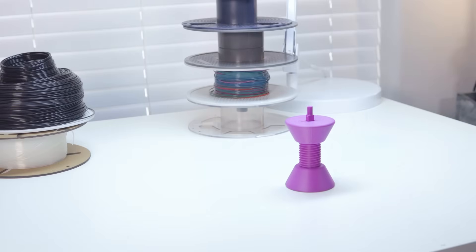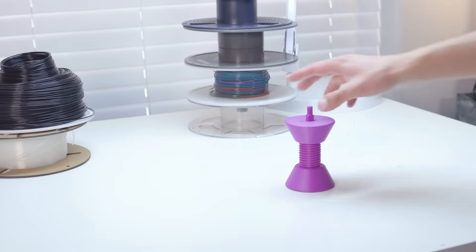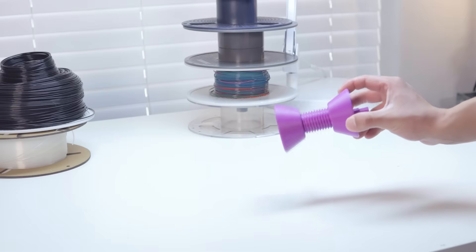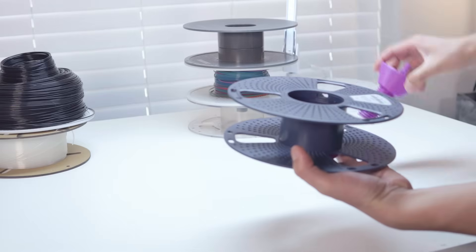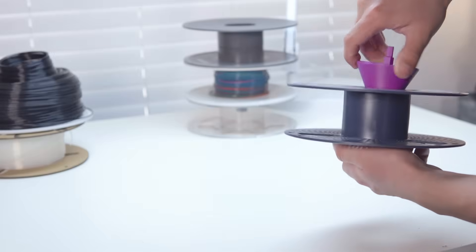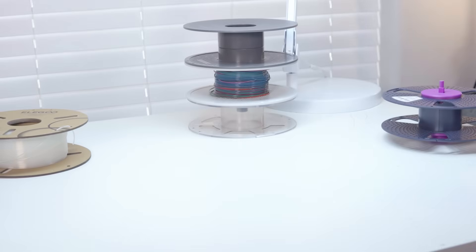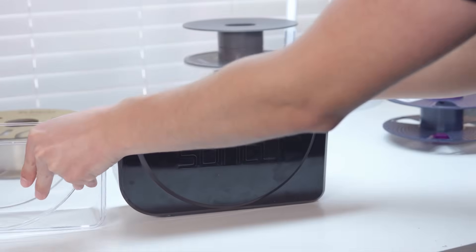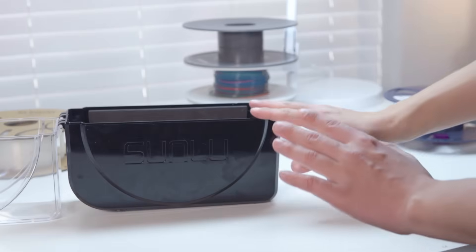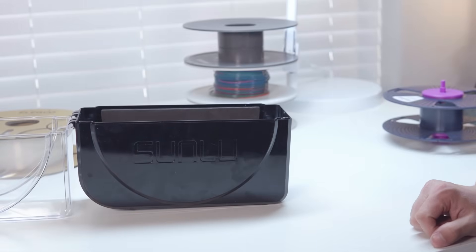The building portions are done — some were definitely easier than others to build. But none of that really matters if they don't work well. Now we're going to test the functionality of these respoolers, starting with the very first, most simple one. I'm going to throw it on this old Sunlu spool. The print is actually super dense and heavy, which is exactly what you need for something like this. For this one we need something to hold the donor spool — I'm going to use the Sunlu filament dryer since it has rollers on the inside that should work perfectly.